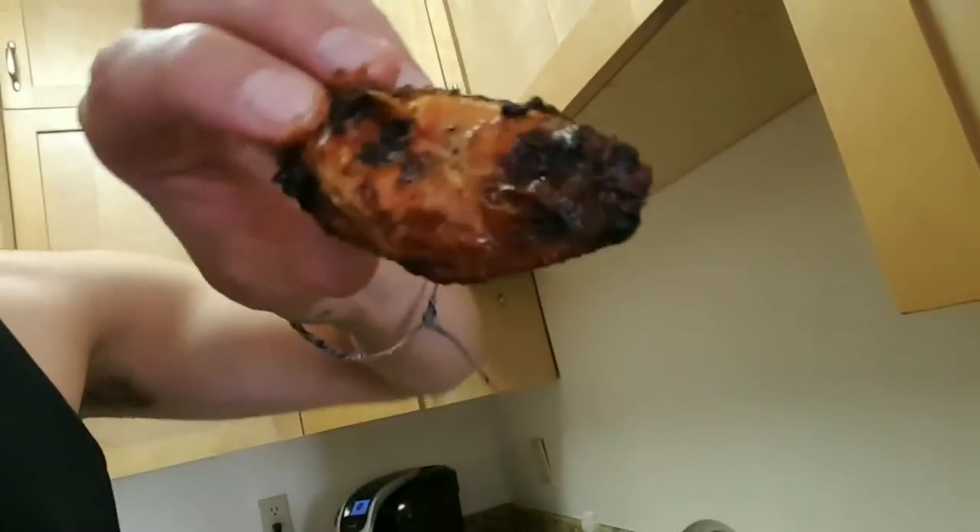I ended up leaving those wings on the grill for about five more minutes just because I like them extra crispy. Doesn't that look nice? It's a little hot, but so good. It's still nice and tender and moist in the middle. That GMG poultry dry rub — man, it's just spot on.